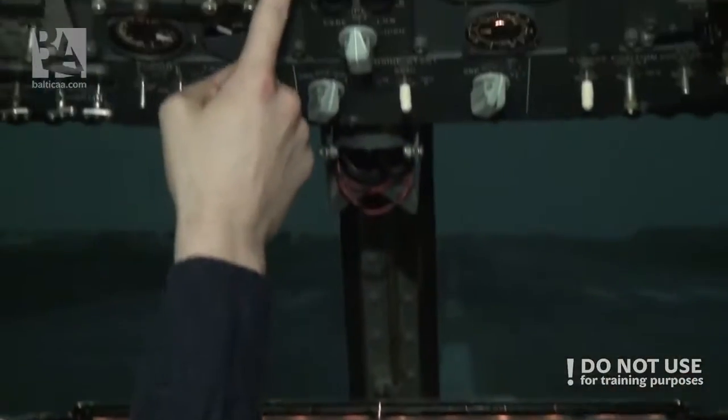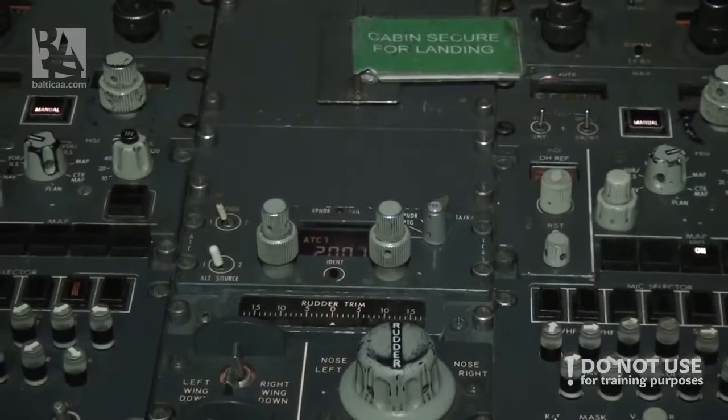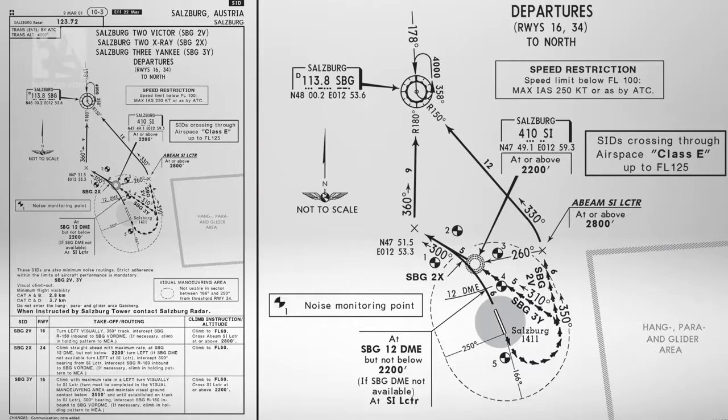Cabin is secure — we can tell the passengers to sit down. Transponder — T-A-R-A set. Before-takeoff checklist is completed. We're ready for takeoff. Yeah, and we'll start in a second.